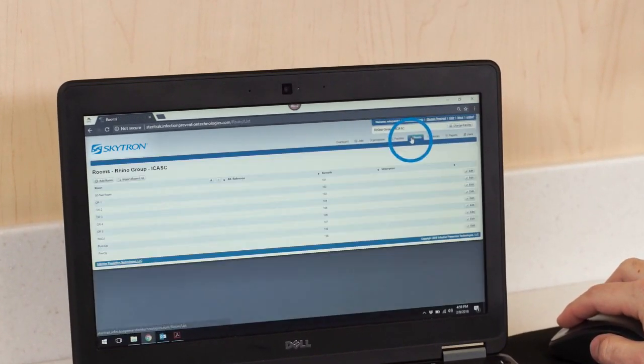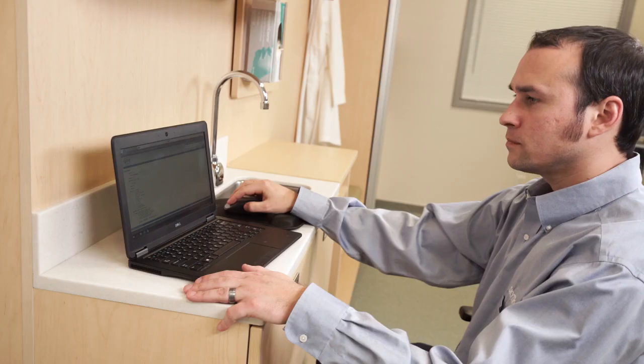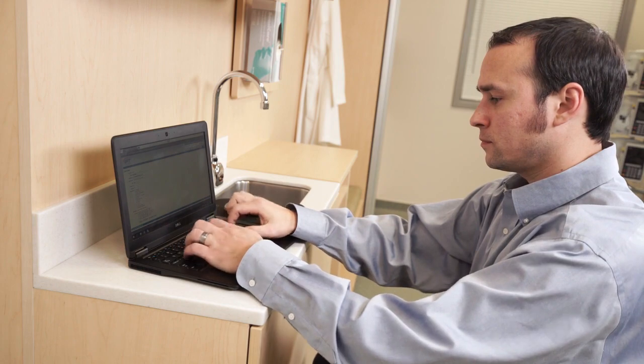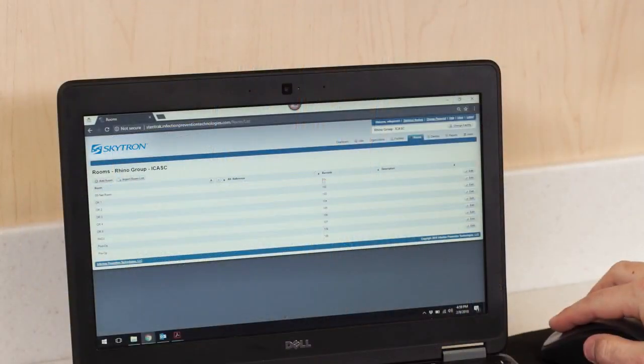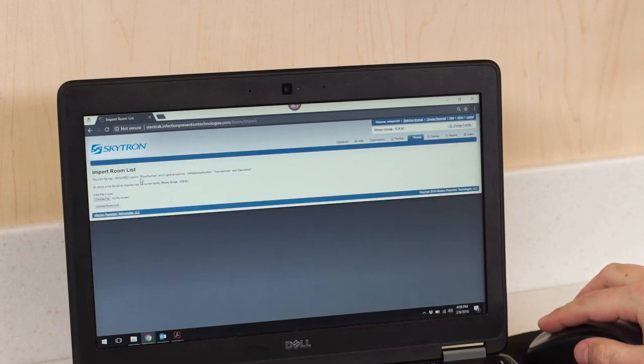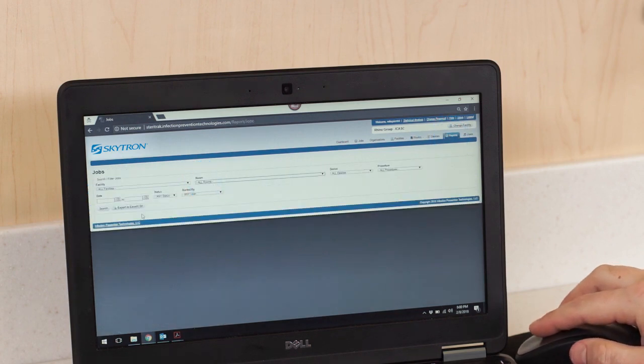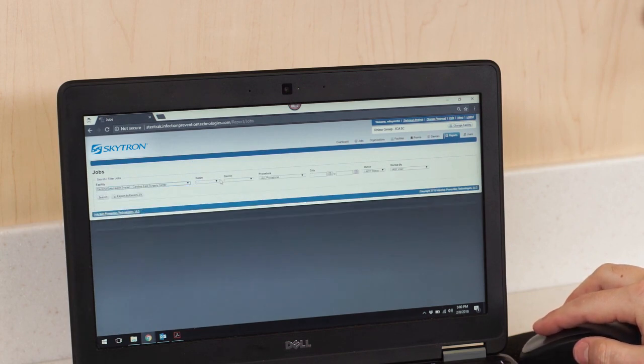Go to the Rooms screen to see all rooms and their corresponding scanner codes in the current facility; you'll be able to enter room information at the push of a button. To import a number of rooms to a facility quickly and efficiently, use the Room Import screen — create a CSV file in Microsoft Excel, then import it to Steritrack. On the Reports screen, you can search and filter jobs by a number of criteria, as well as export a job report to an Excel or CSV file.